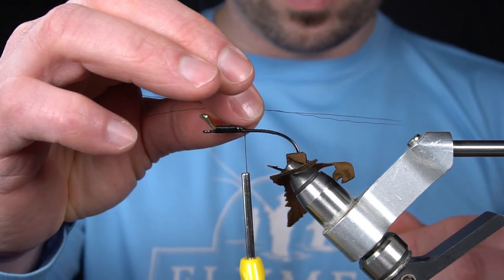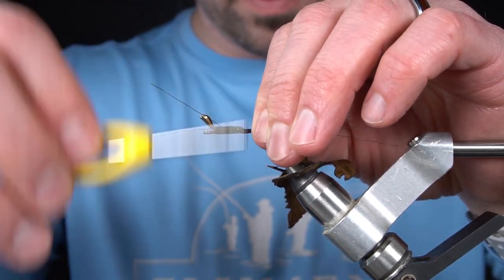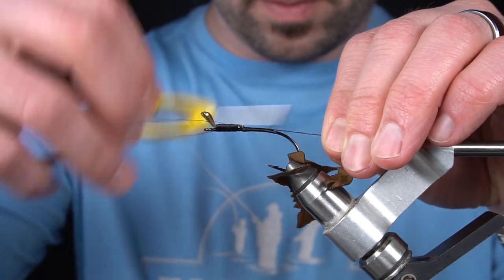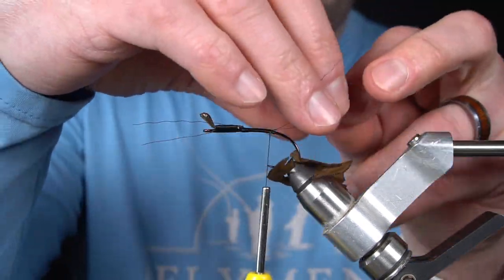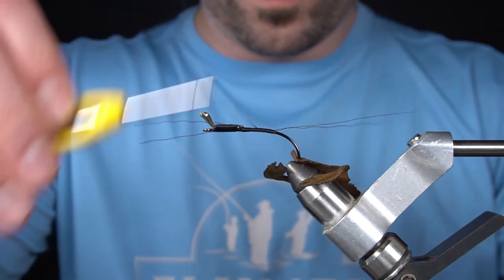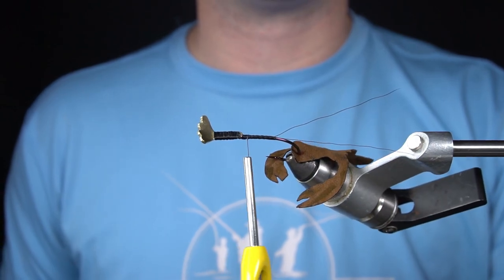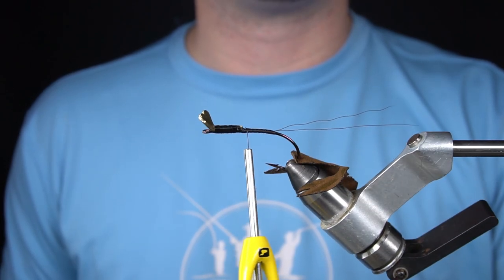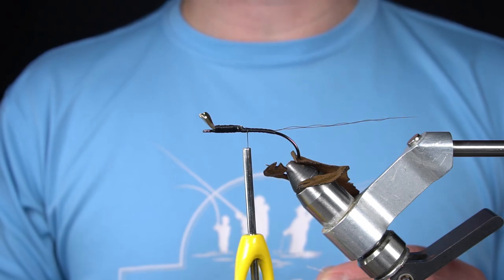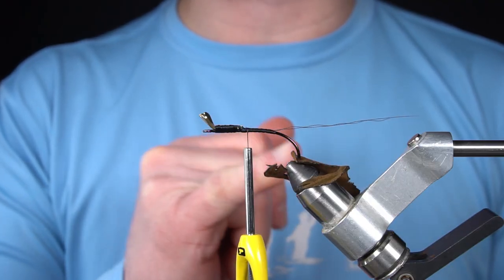Next, I'm going to tie in two strands of the included faux bucktail for antenna. For the next step, I'm going to tie in the included finesse chenille and wrap it forward to the halfway point of the hook.